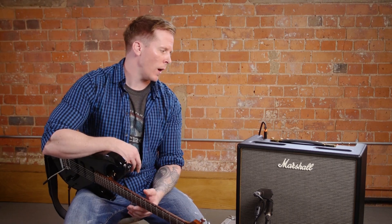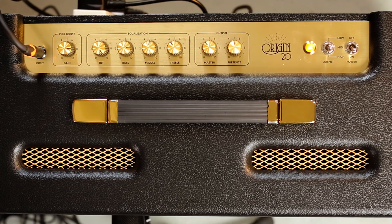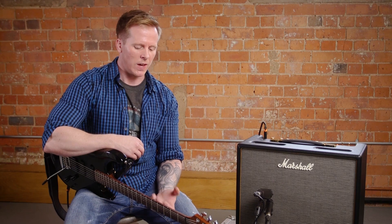As far as the EQ goes, I've got the bass around 3 o'clock, middle is halfway, and the treble is backed off to around 11 o'clock. The tilt control is all the way up, which gives me the bright channel on the old plexes — that kind of snap and bite that I like.